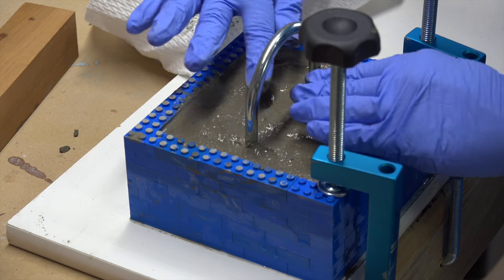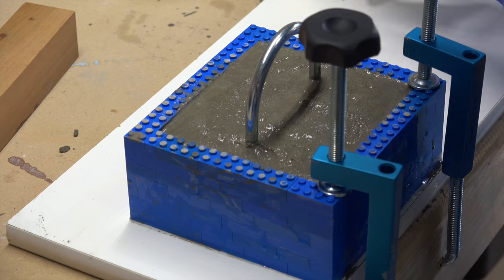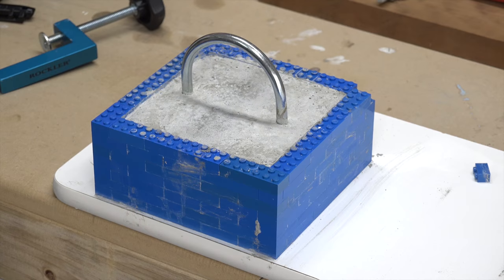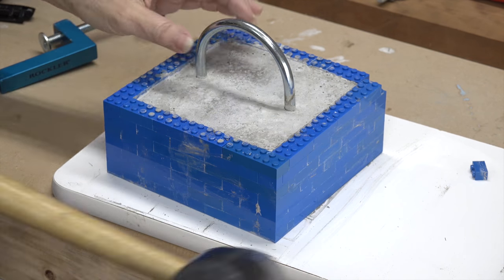Next we added the U-bolt to the top. We used a scrap piece of wood to hold it in place while the concrete cured. We let the concrete cure for 20 hours, then removed it from the mold.